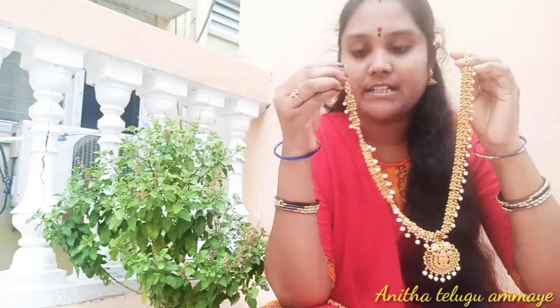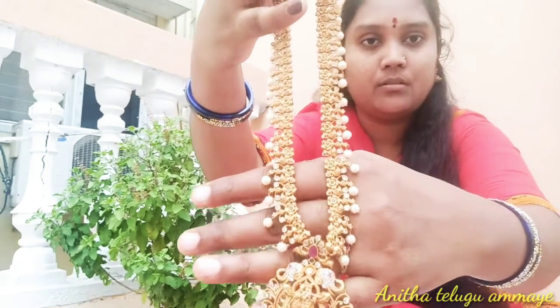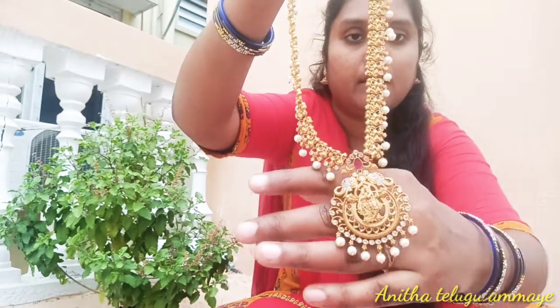I will be using this matte finish with pearls. It has a lot of finishing with a Radhakrishna pattern.